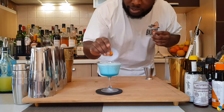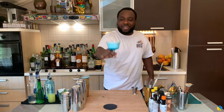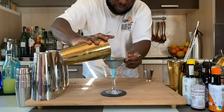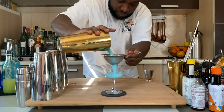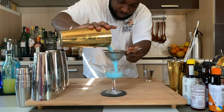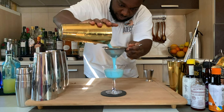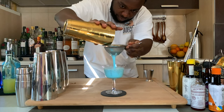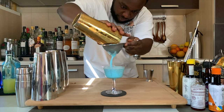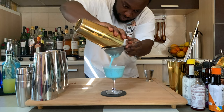For garnish, we're gonna use an orange coin — squeeze on the top and float it in the middle of the glass. Here we go guys, enjoy your drink!